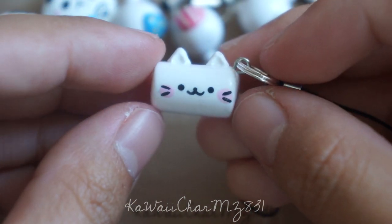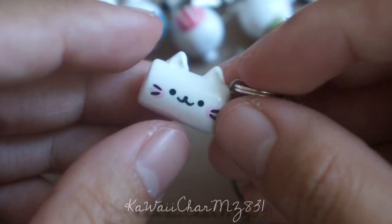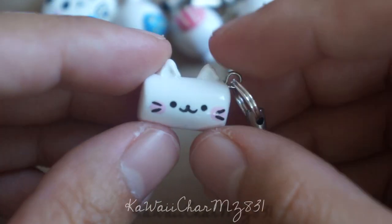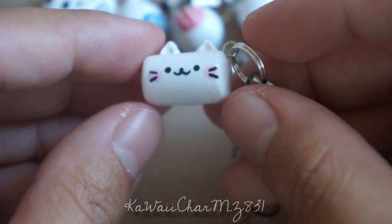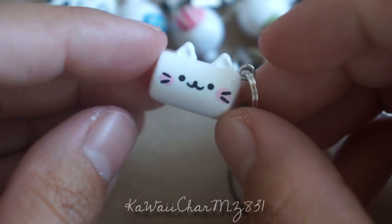Then I have these little marshmallow characters. I don't remember what the brand is called — as far as the memo pad goes, or the series or whatever. But these are just little marshmallow characters and I have six of them.